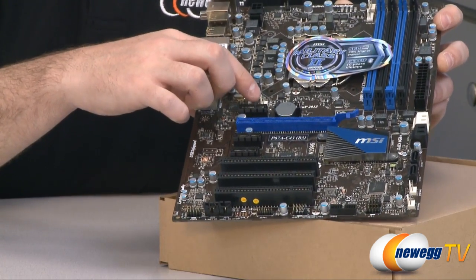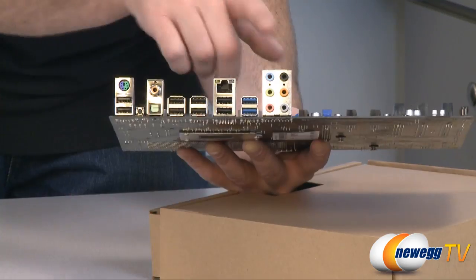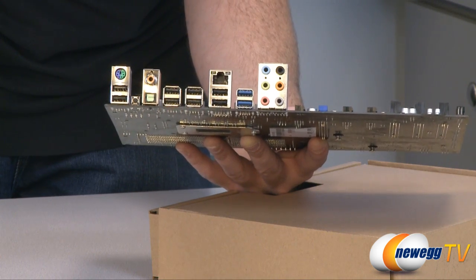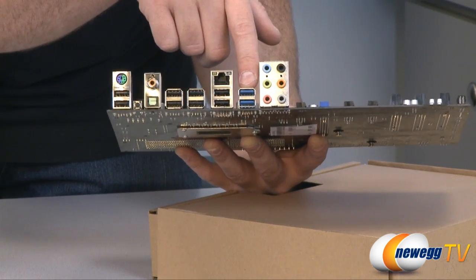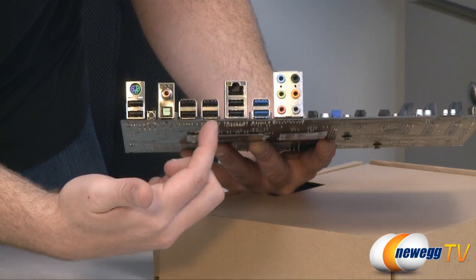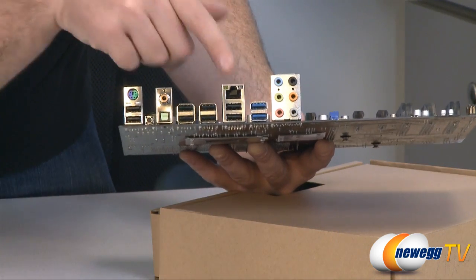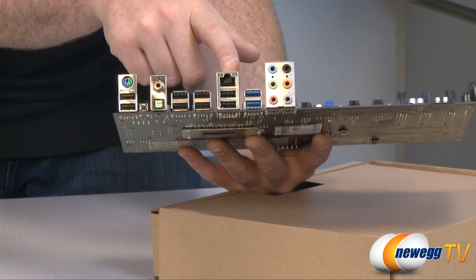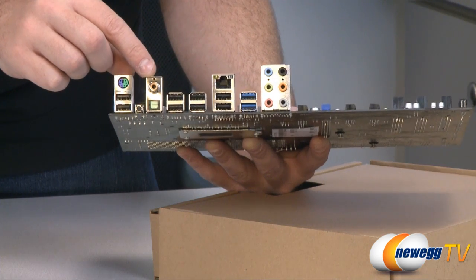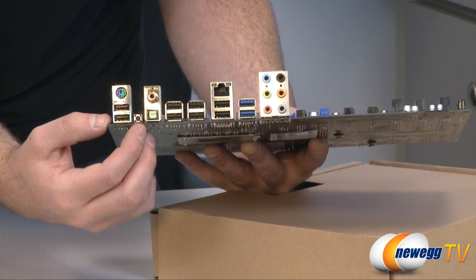Here we have another 3-pin fan header. On the back of the board are the analog outputs for your sound card as well as mic input, controlled by the Realtek ALC892 sound card. Here as mentioned are your two USB 3.0 rear panel ports, along with an additional eight USB 2.0 inputs. Above that is our gigabit Ethernet connection — a Realtek RTL8111E gigabit Ethernet port. We also have coax audio out as well as a Toslink audio out, and finally right here is a CMOS reset switch.